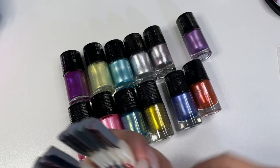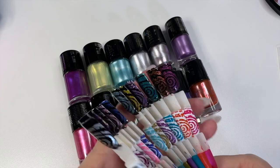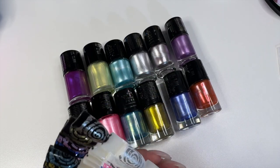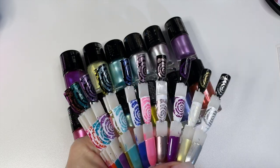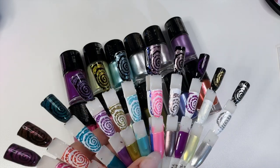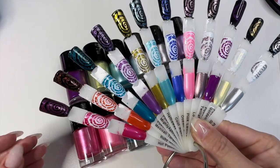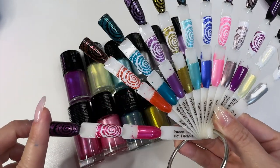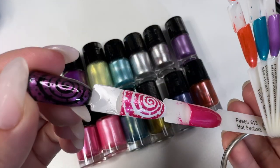I already had them swatched out so I'm not going to swatch them again. I didn't record it when I did this because I've had them for a while — I just never recorded using them before. So these are all the wonderful colors that came in the swatches, and I'm gonna go through them real quick.